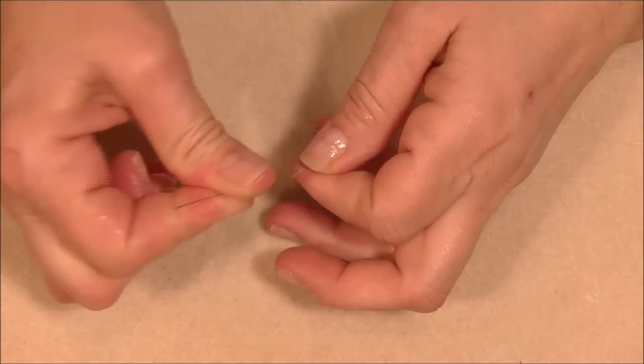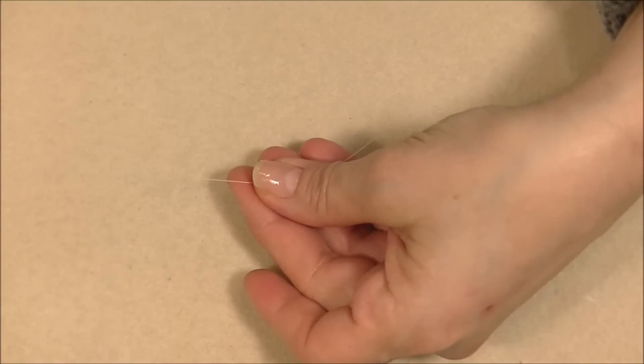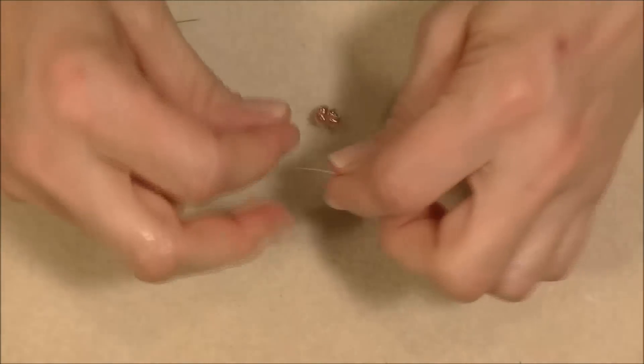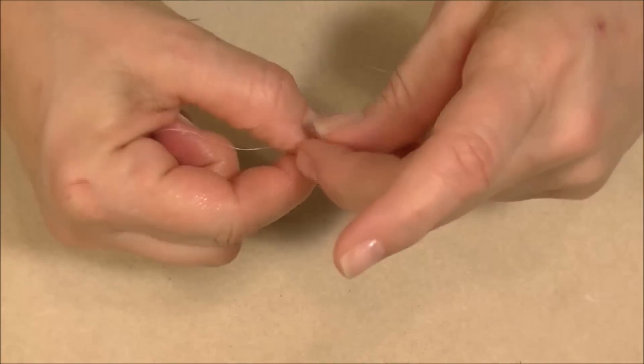Thread two wingspans of FireLine onto your beading needle. We will begin by picking up four of our round duo beads — it doesn't matter which hole, just as with super duos in this design. Bring all four of them down to the end of your thread. You don't need to leave a long tail — just enough to tie a knot. Tie an overhand knot twice, making sure your thread goes down between the beads.